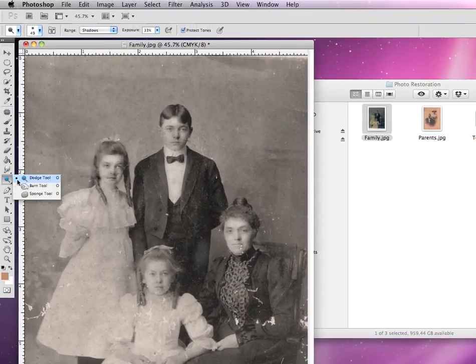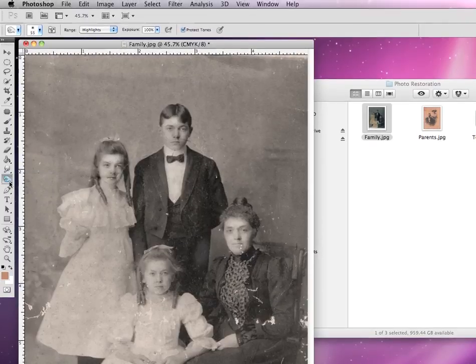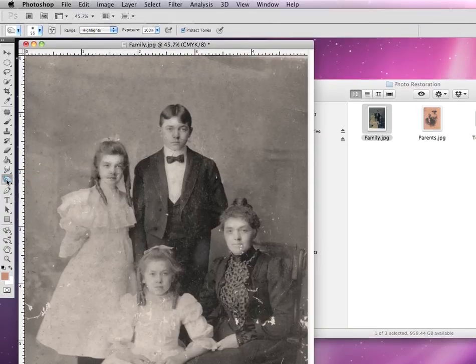By contrast, the burn tool does what its name suggests. The burn tool looks like your hand shaped into an O. What this will do is actually darken an area and make the pixels in that area much, much darker and have more contrast. Again, it acts just like a regular brush, so you can set the size and the hardness. You can also adjust the exposure and the area range you want to work in: mid-tones, shadows, or highlights.